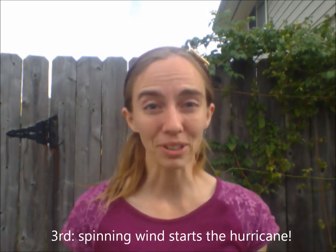We are super excited to make our own hurricanes today and we hope that you'll grab some supplies and make one right along with us. The supplies are super easy — you probably have them in your kitchen. Let's take a look at what they are.